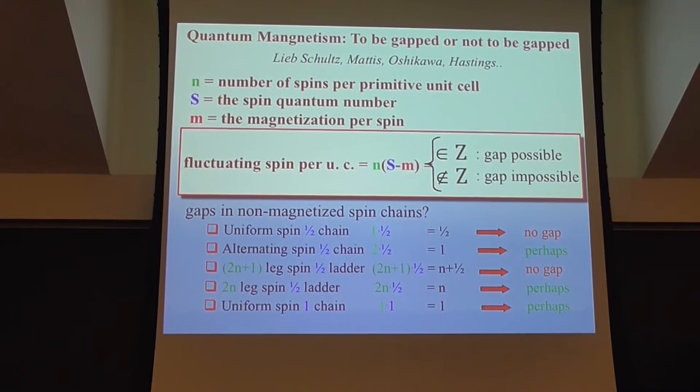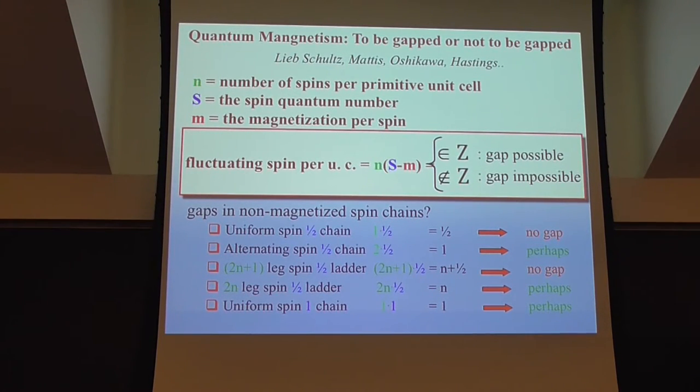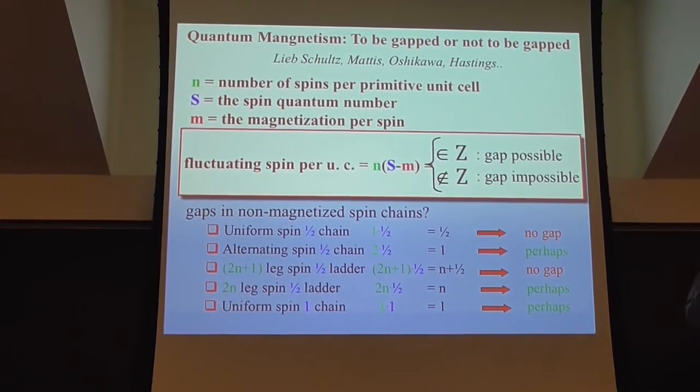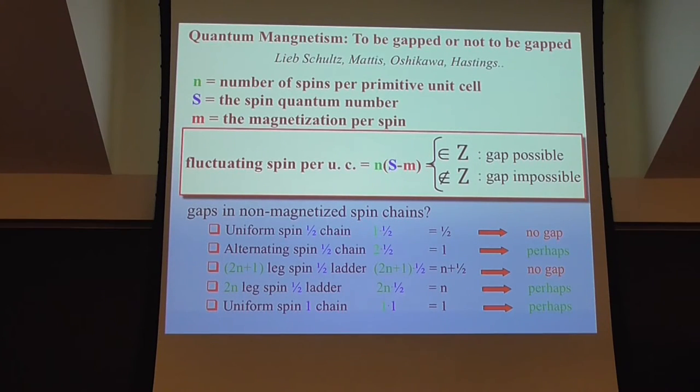If you have an even number of spin-half degrees of freedom per unit cell, you can have a gap in the excitation spectrum, and mostly we end up seeing a gap. The theorem is stronger in the case of an odd number of spin-half degrees of freedom: you really cannot form a gap — generally, with an odd number of spin-halves, you end up with a gapless excitation spectrum.